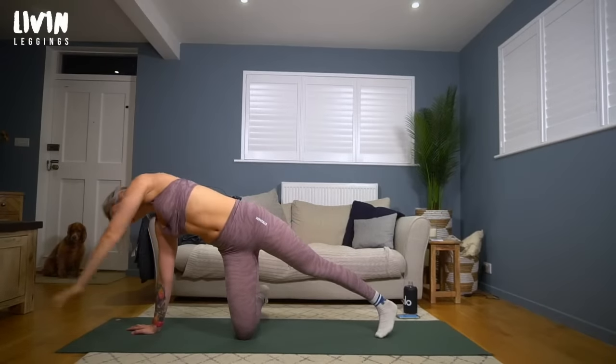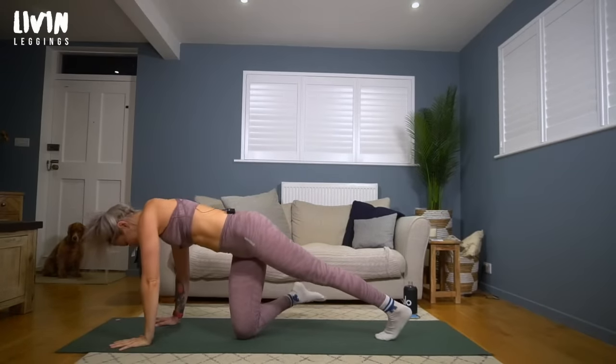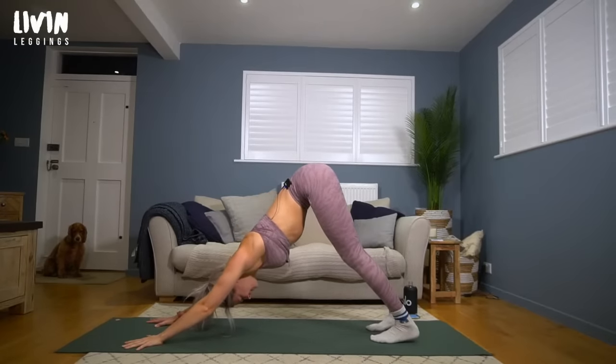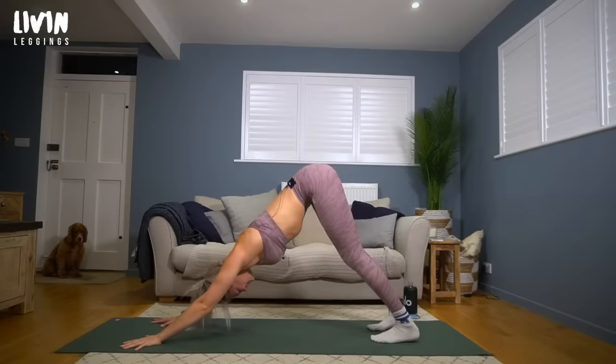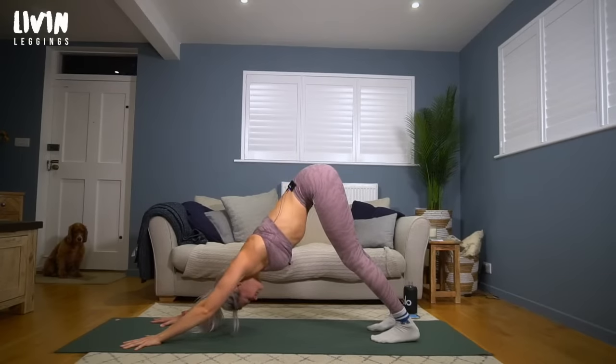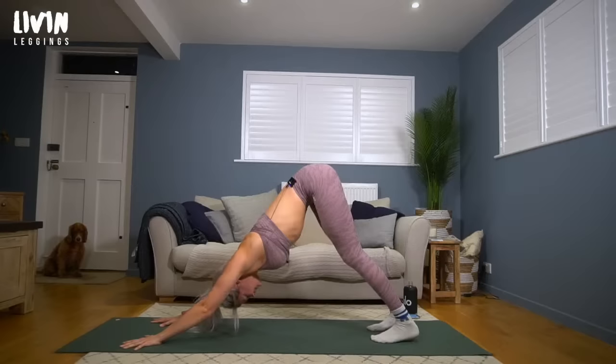As you exhale, release the leg. Turn yourself to face the back of the mat, step the foot back into down dog. Hips go high, chest pushes back. And here we are facing backwards. Breathing in and breathing out.